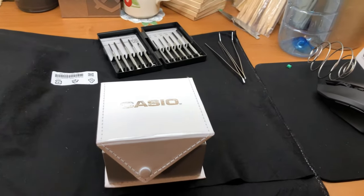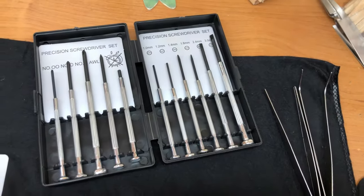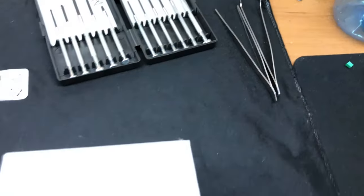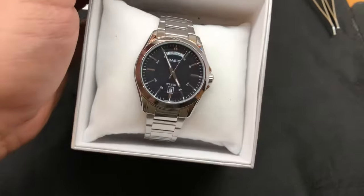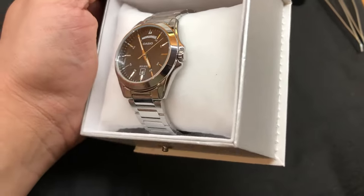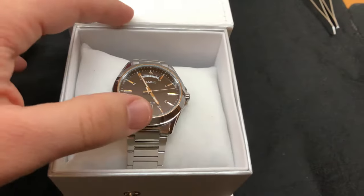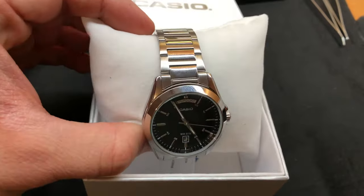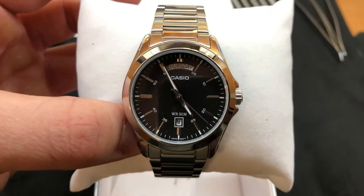Hello guys, I am going to show you how to shorten your watch band. These are the tools I am going to use — standard tools for watch adjustment that cost me two dollars in the market. That is the watch I am going to adjust; it's a nice Casio MTP model. The full model name will be written down in the description below. It's made of stainless steel, it's waterproof, and shows weekdays and days of the month. Okay, so let's get started.